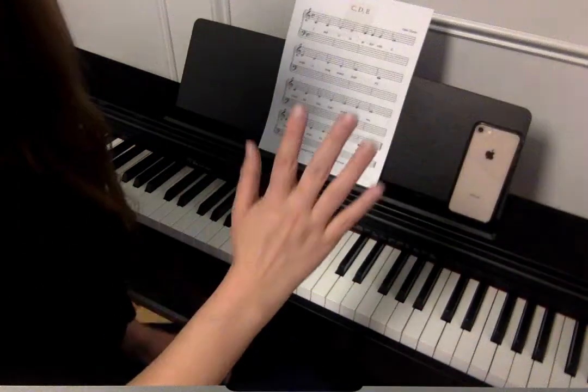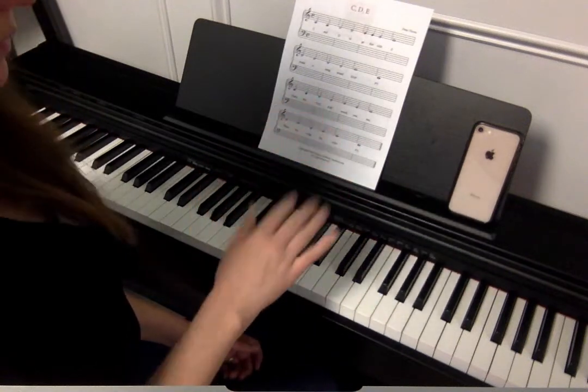I'm gonna play the whole thing. I'm gonna use my two, three, and four fingers. They can also use one, two, and three.